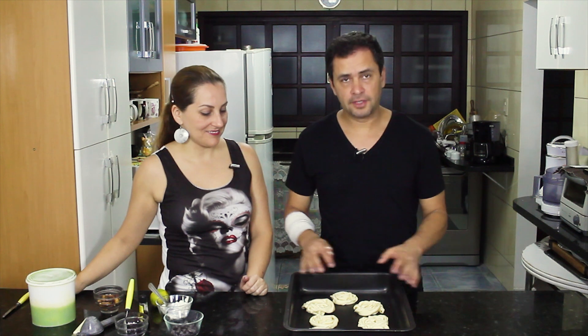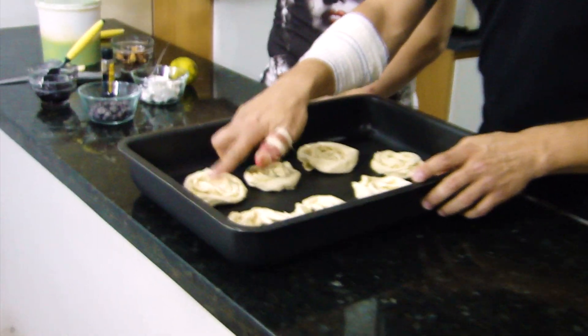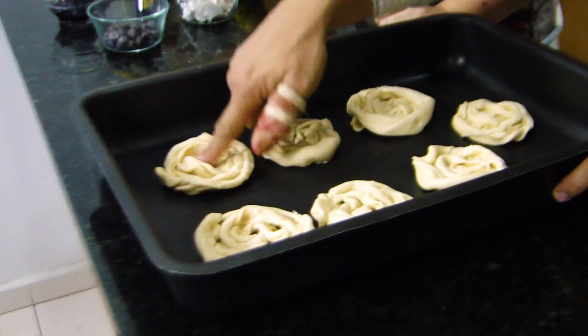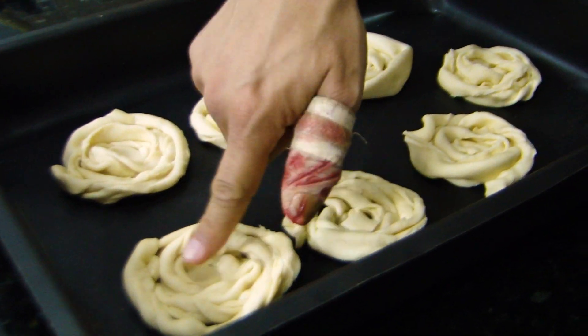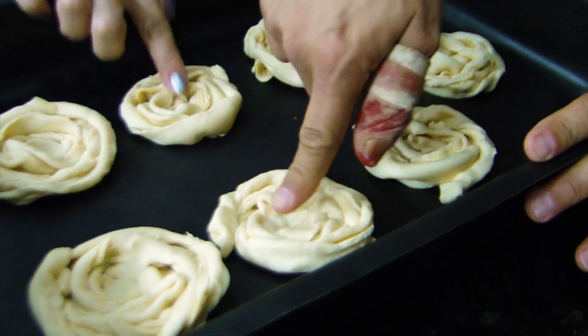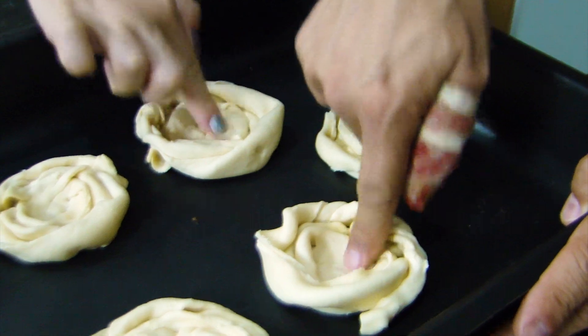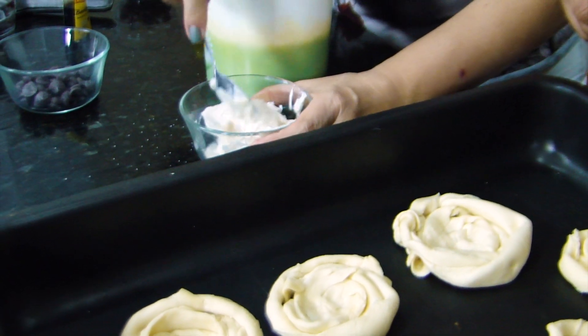After you make this caracol (spiral shape), we're going to take the middle and press it with the finger — I'll show you how it is. Because it's here that the recheio (filling) goes. So you press it here to be able to have a base, so the filling doesn't spill over.